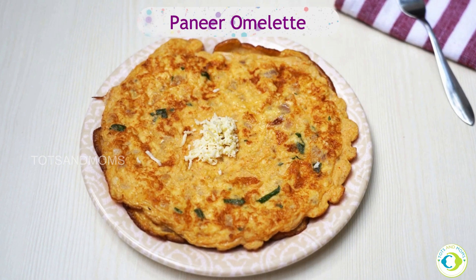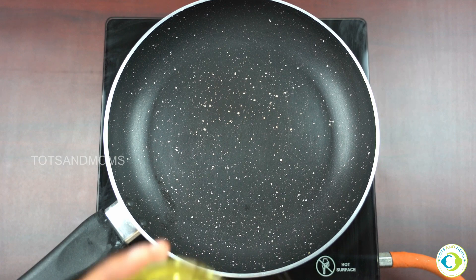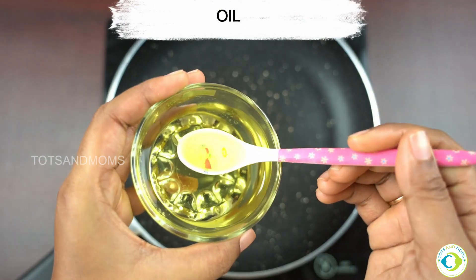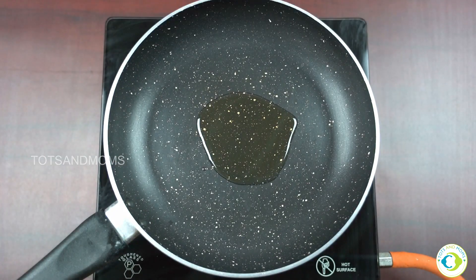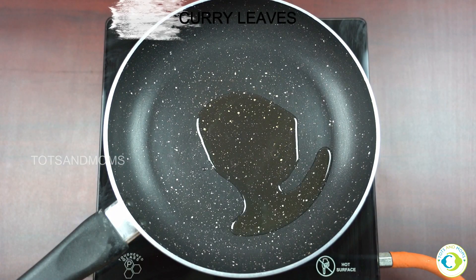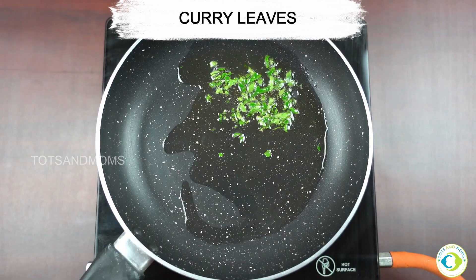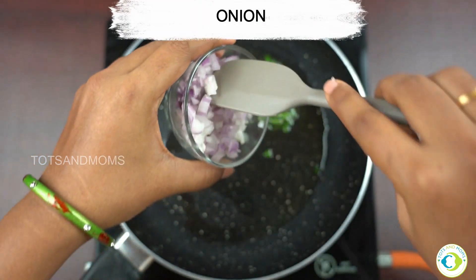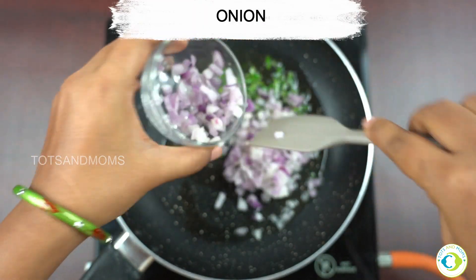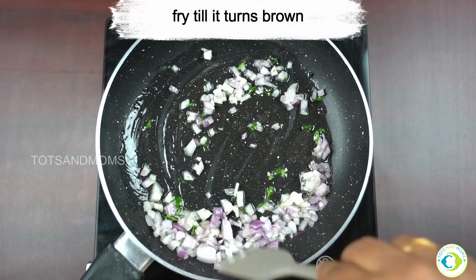Let's begin by taking a little oil in a pan. Once hot, we'll add some curry leaves and allow them to drizzle, then add finely chopped onion and fry it until it turns golden brown.